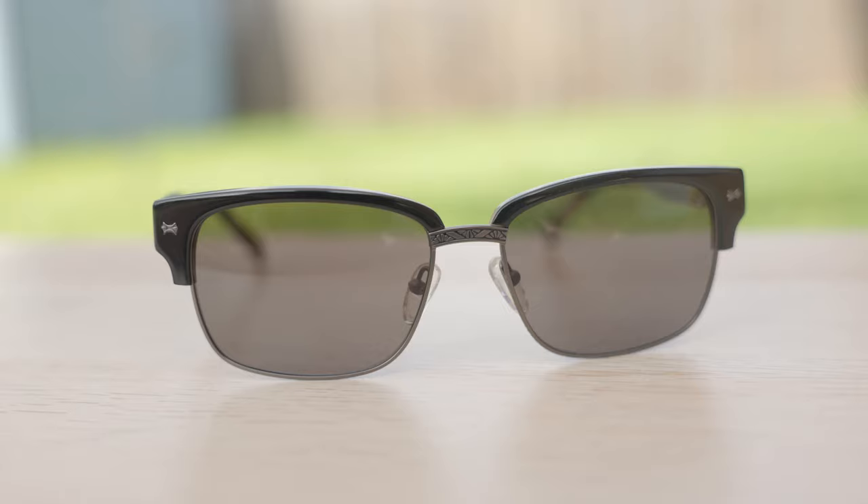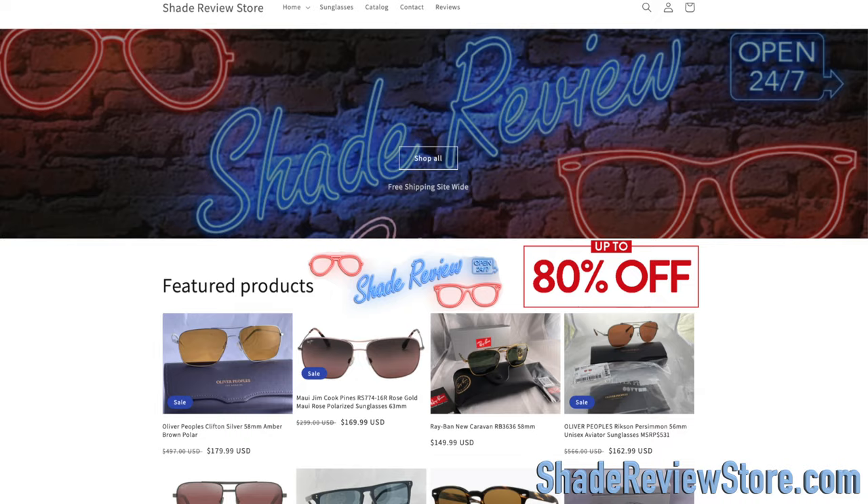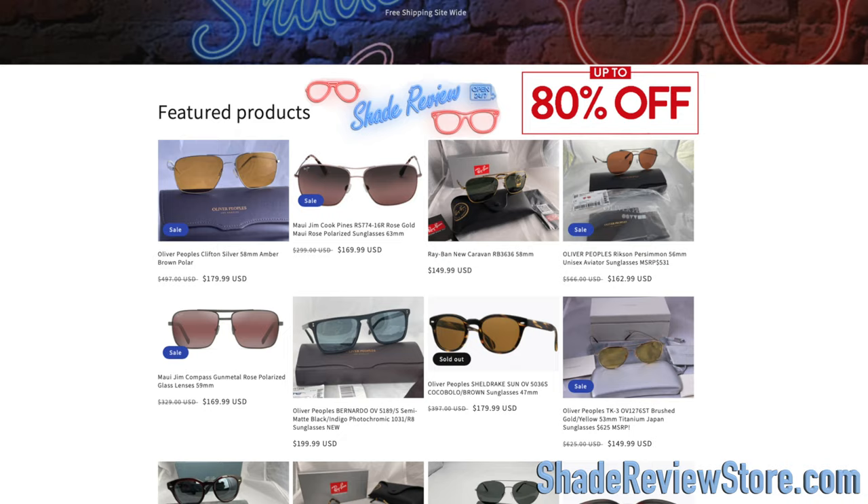But first off, we have to thank today's video sponsor, ShadedReviewStore.com — the absolute best place to buy designer sunglasses, up to 80% off the original MSRP. Again, the website is ShadedReviewStore.com. Check it out.